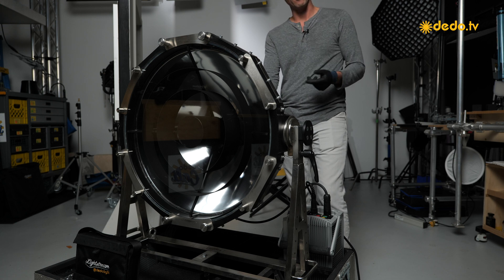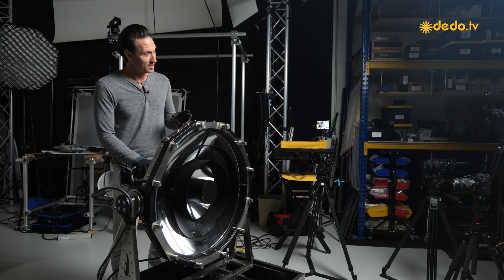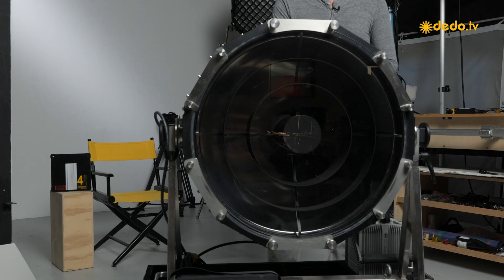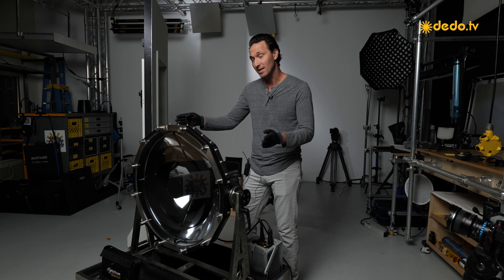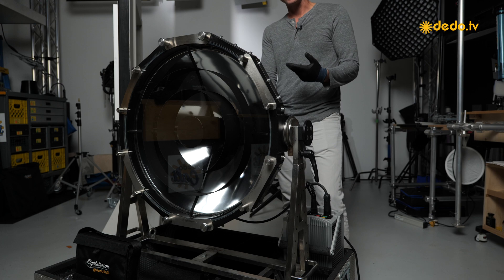This one can be plugged into a standard household socket — yes, that's true. You do not need a generator for this, depending on how many you have of course. There's a standalone light head that you can reimagine using reflectors. This one can be plugged into, as Ditto would say, grandma's kitchen. The parabolic reflector is built to have a unique symbiotic relationship with the lamp itself.